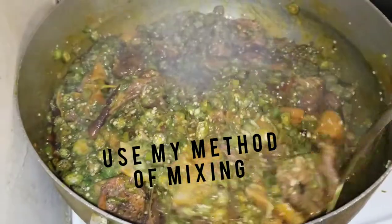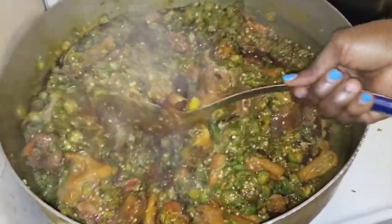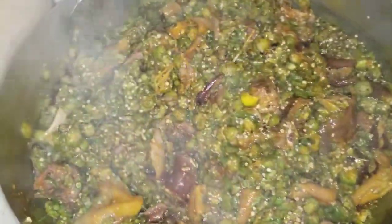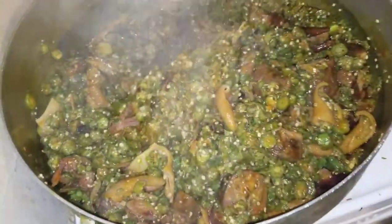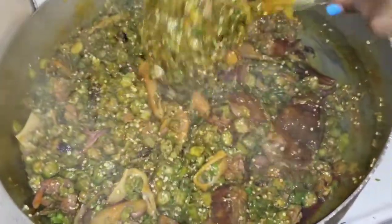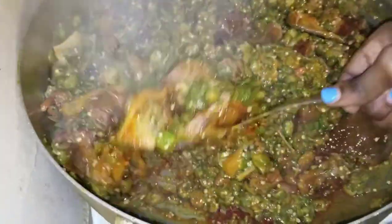Mix your soup again. Make sure all your raw okra is cooked. See how I'm turning the soup? Keep turning it like that — keep doing it. Keep doing it and you're gonna get perfect okra soup.